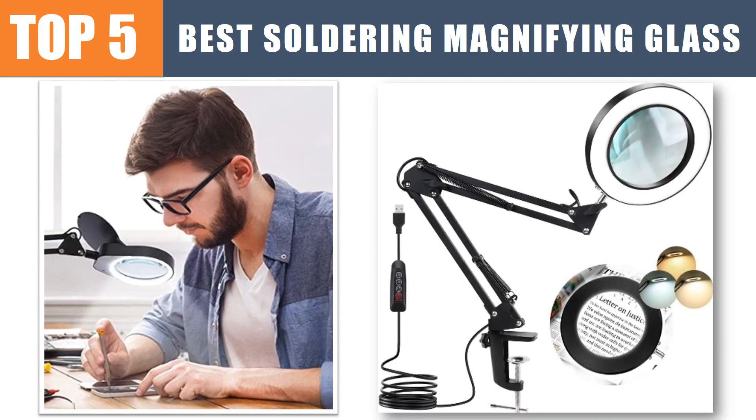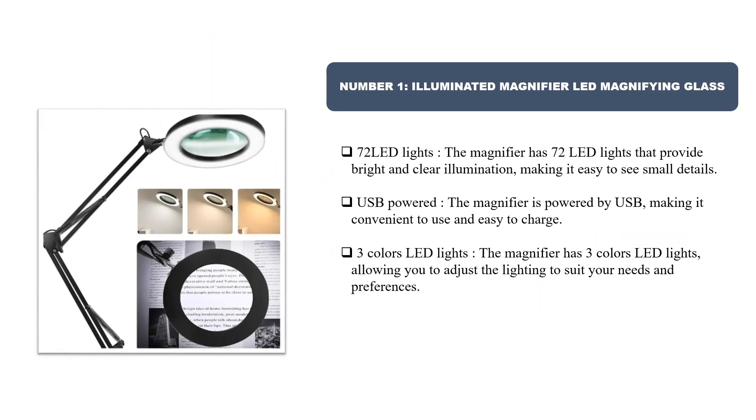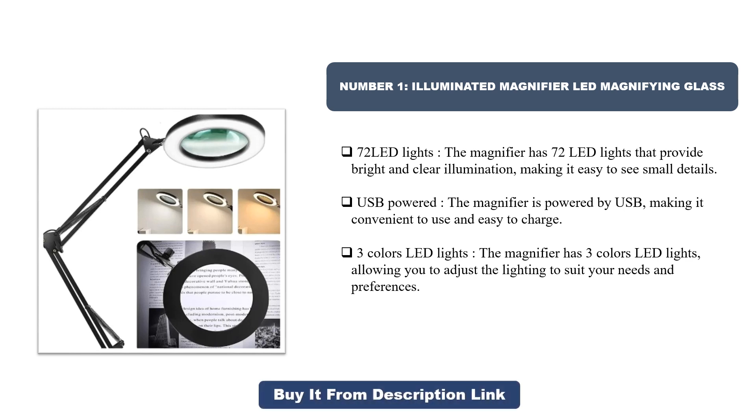Number 1: Illuminated Magnifier LED Magnifying Glass. 72 LED lights — the magnifier has 72 LED lights that provide bright and clear illumination, making it easy to see small details. It is USB powered, making it convenient to use and easy to charge.